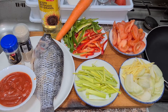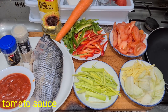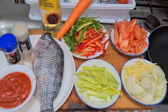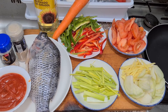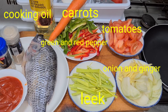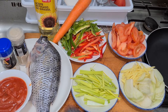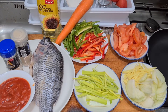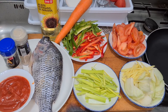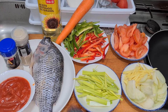Yung main ingredients natin: of course yung tilapia natin, yung ating tomato sauce, yung black pepper na sabote, tapos yung ating garlic powder, mayroon tayong leek, onion, ginger, tomatoes, red and green pepper, carrots, at of course yung mantika na kailangan natin ipretos sa isda. Magamit din tayo ng salt at saka yung fish sauce mamaya.